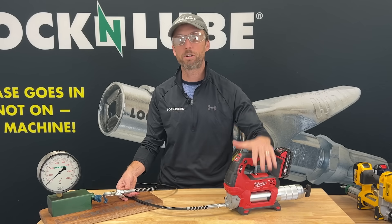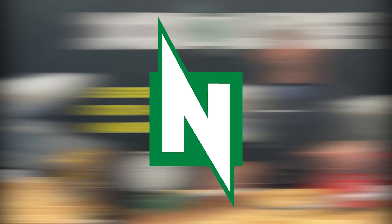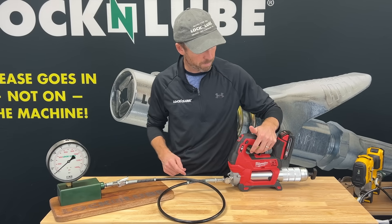We're going to put our pressure return valve on the gun and show you what this experience looks like with the brand new Lock and Lube pressure return valve. Now that we're connected and the pressure return valve is installed, let's get our system up to pressure.